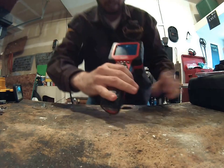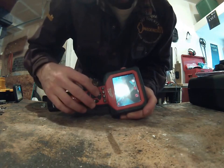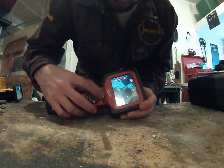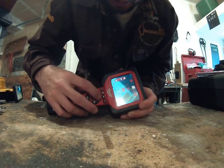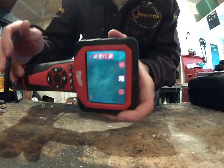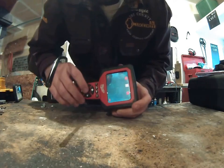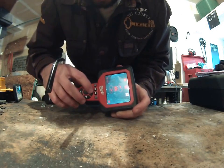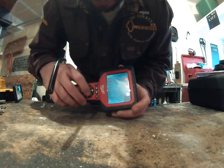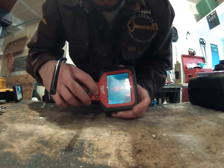Once we turn it on, we've got all the different functions. The light is very bright. We can zoom in — you can see the table here and how clearly this thing picks stuff up. The half-inch one does a whole lot better, but this one will do. We can rotate the camera all the way around, take a picture, and record.